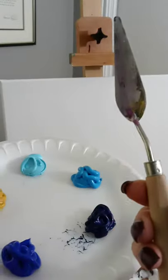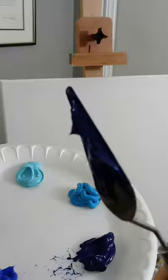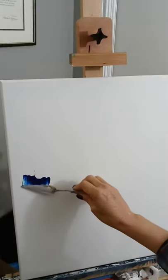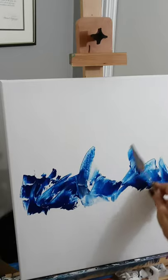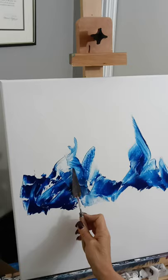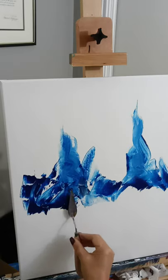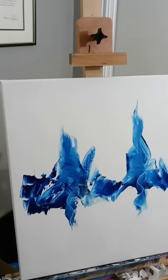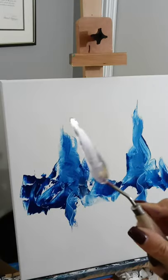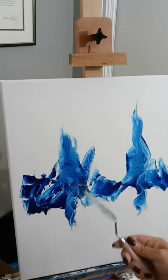We're going to start with your phthalo blue — this is one of my favorite blues. You want to get it on there kind of thick and just move it around. Take your palette knife and lay it flat, pull it up — flat and pull it up. Do the same on the bottom: lay it flat, pull it down. Always wipe off your palette knife after each color so you have the right color and don't mix them on your palette knife.